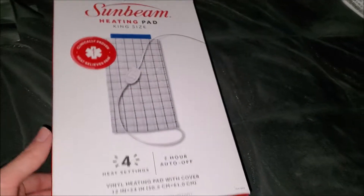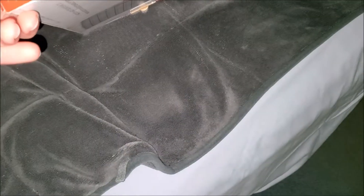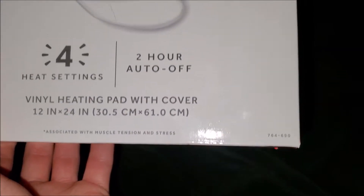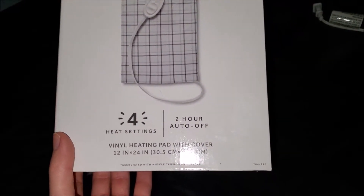I forgot the exact model, but I might still have the box somewhere — oh, here it is. I thought I got rid of this a while back. Let me find the model... I think that's it: model 764-690. This was a king size, and it has a two-hour auto shutoff.